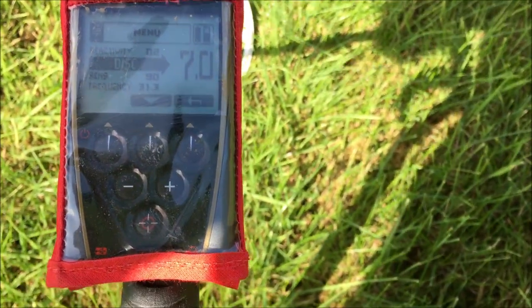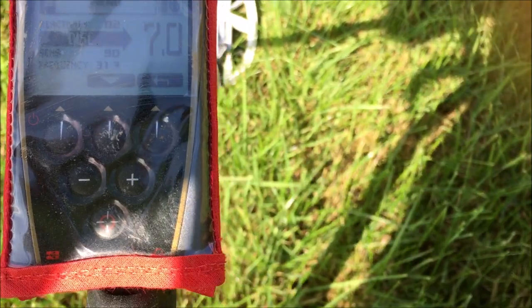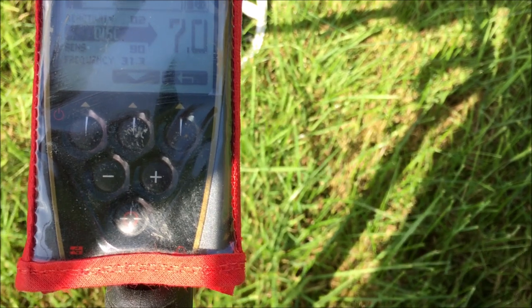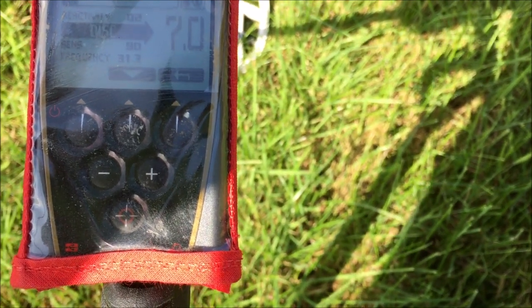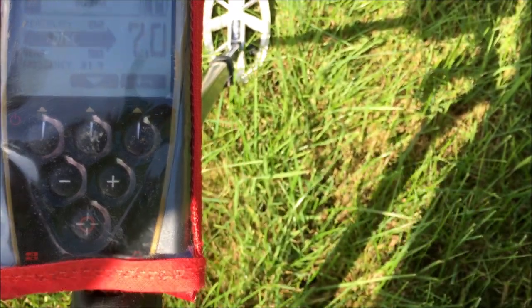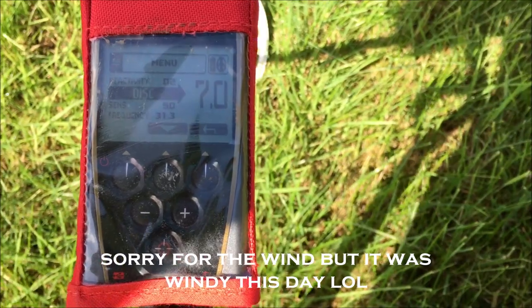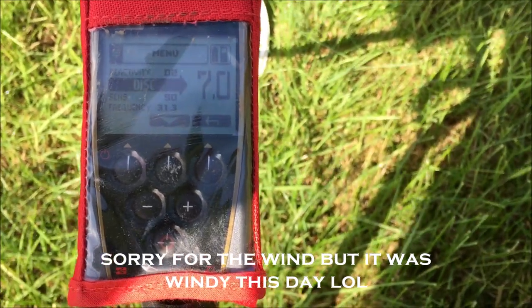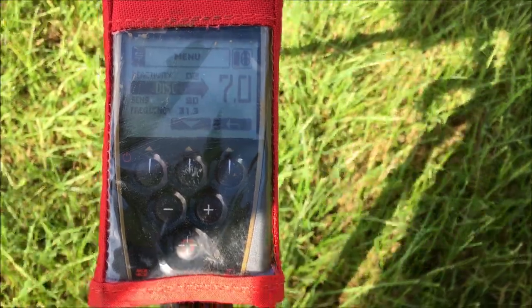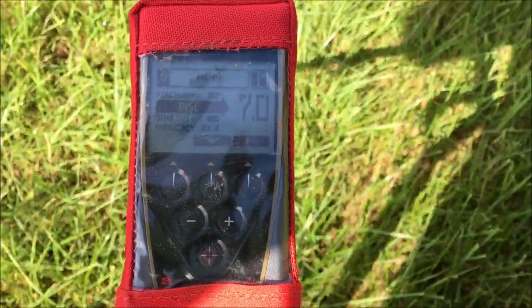Hi guys, here are the settings. I've turned the frequency up to 13.3. Sensitivity is 90. I'm going to give them a try. I got some new settings off Martin so I'm going to give those a go. I can hear it chipping and chattering already so we might have to turn some of it down — it's picking things up, but nothing good. Let's give the settings a go and crack it on.